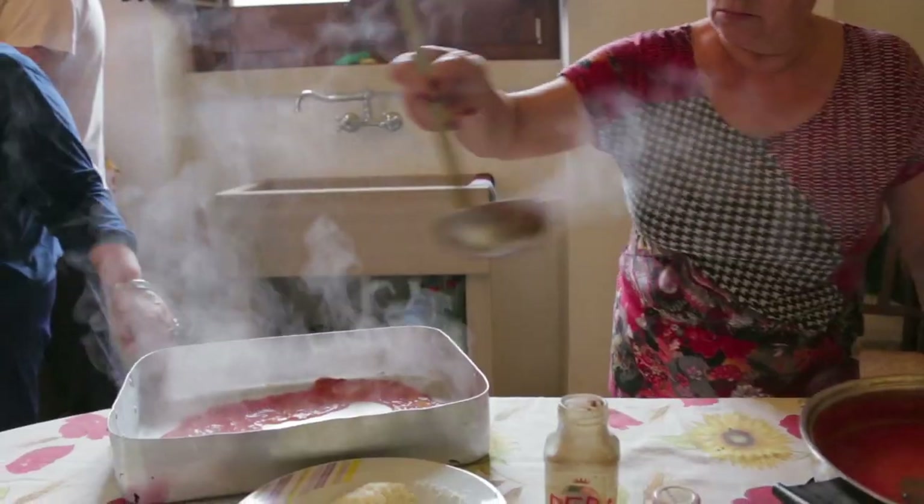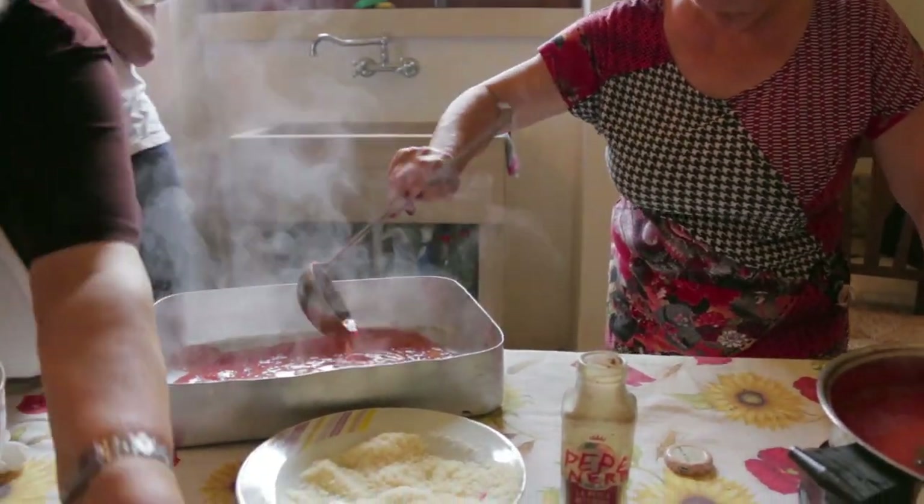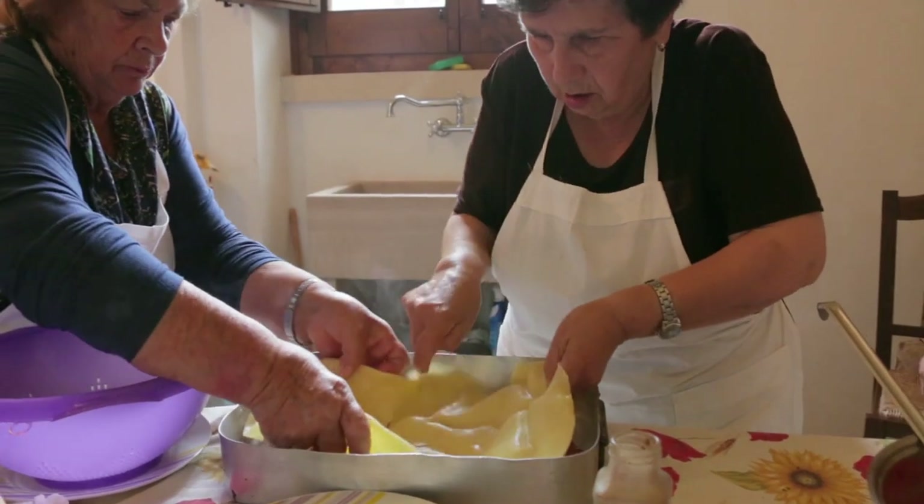The ladies are now ready to assemble the lasagna. First, they ladle in some tomato sauce before adding a pasta sheet.